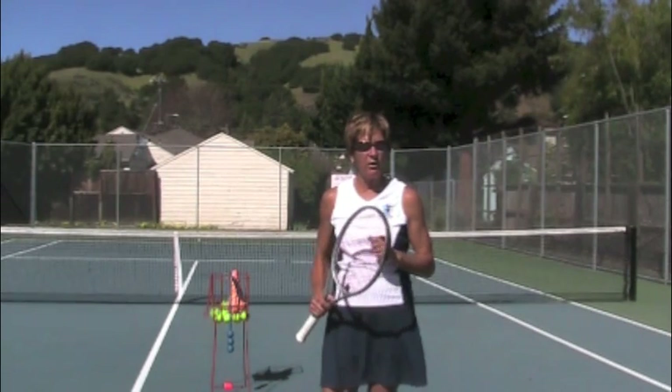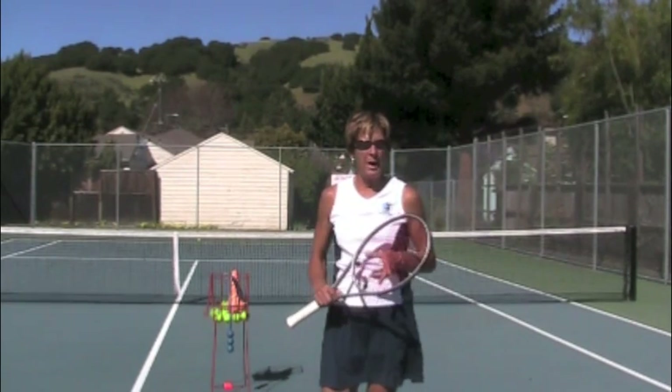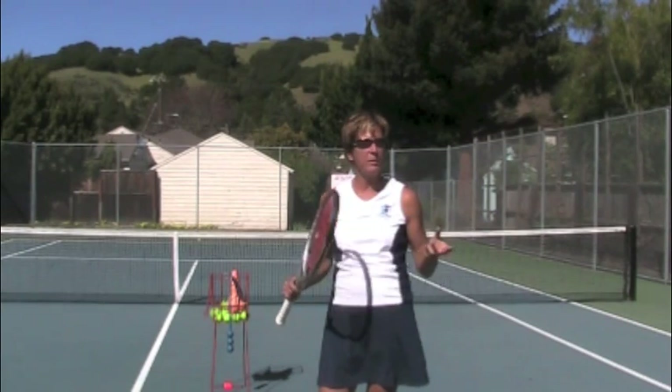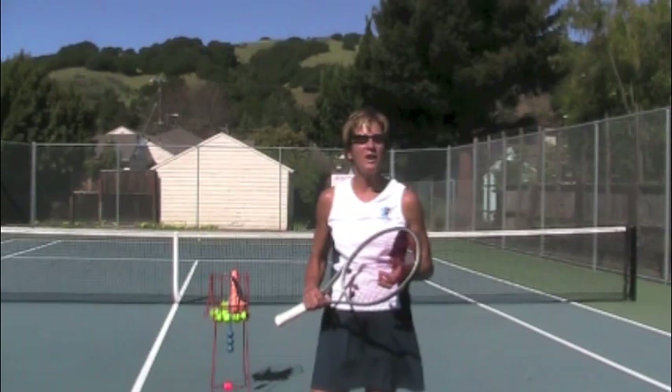I think we've covered it all for now. So you practice a little bit and then I want to see how you're improving and we'll keep going and get you the serve that you want. Good luck.